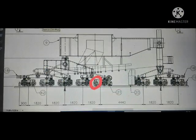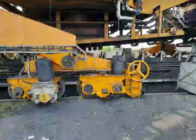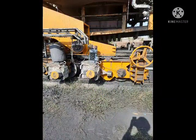The drive which we are going to replace is the 4th number. Bogey wheel block damages mostly due to wheel damage, bearing shaft wear out, or rail misalignment. Our bogey wheel drive failed due to bearing failure, which resulted in shaft wear out.